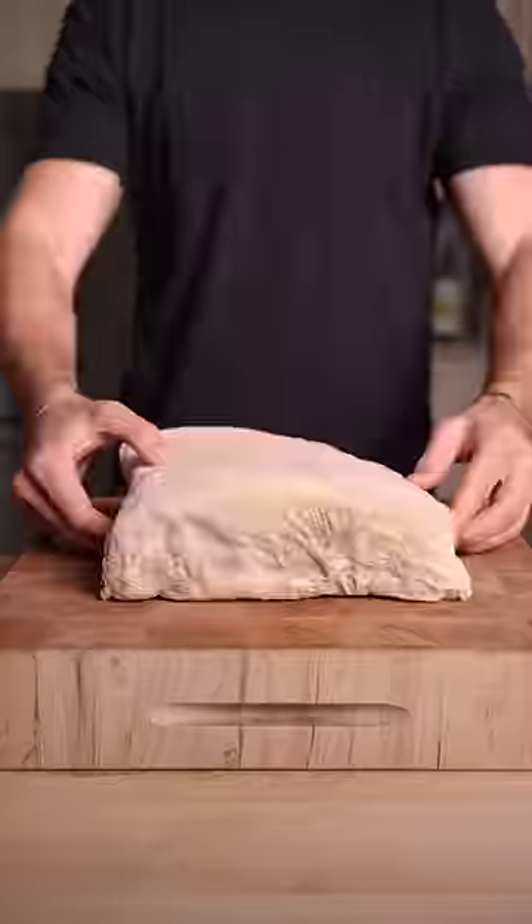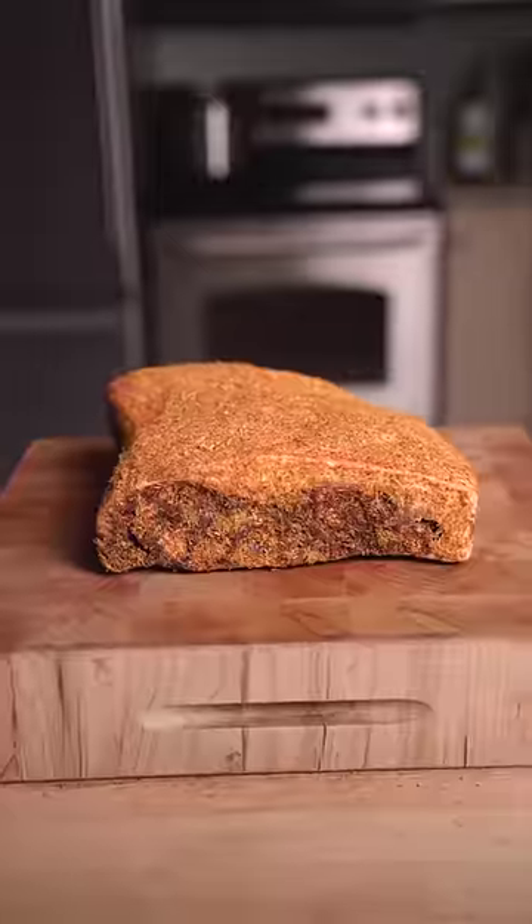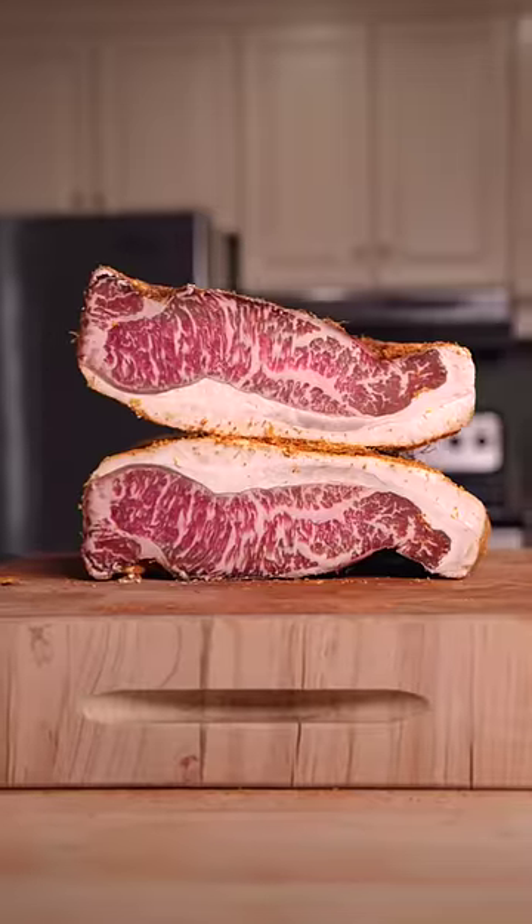30 days later, it's hard as a rock, but looks and smells incredible. Slicing into it, you can see that insane marbling.